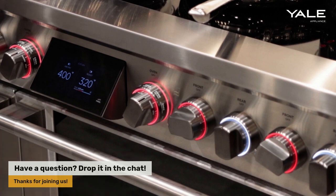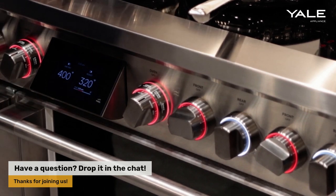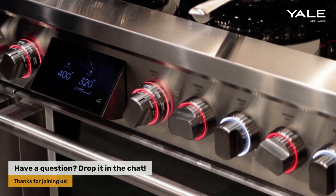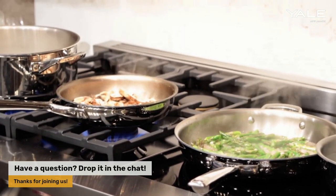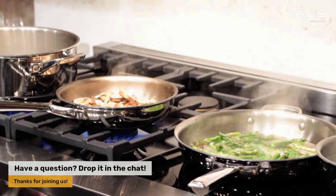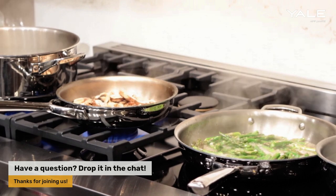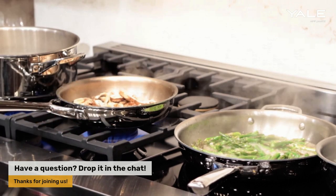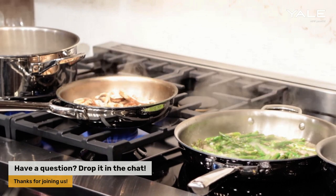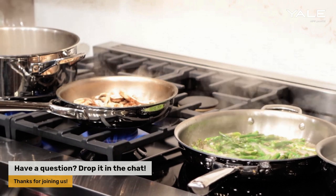The knobs and bezels are made of titanium, so they are extremely durable. This is really the best of everything — the fact that you can cook with induction and with gas. A lot of people have a hard time deciding between one or the other, but with this range you don't have to. You have a little bit of everything, including the four induction cooking zones.